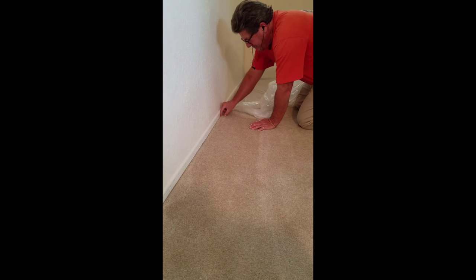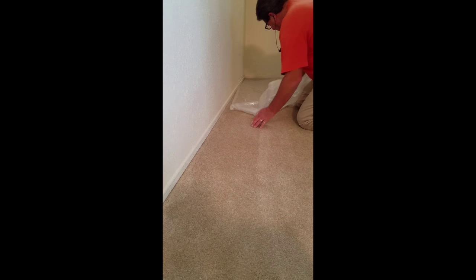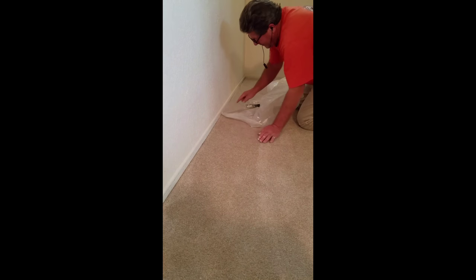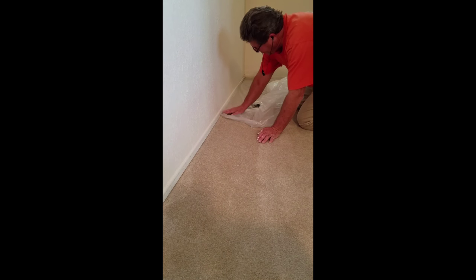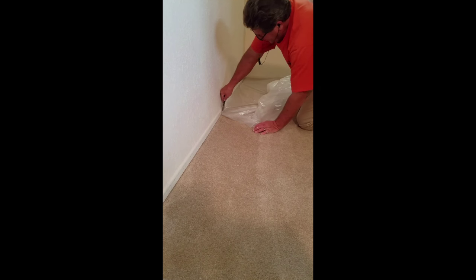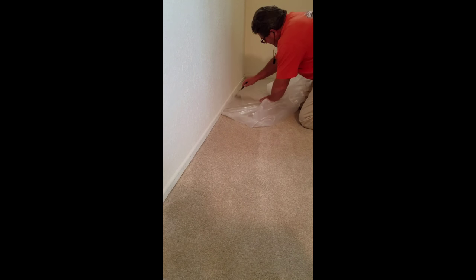You have a carpet tack strip right here, and there's going to be a little gap right there. Sometimes it's a little bit smaller, but it's always there. So simple — just take a putty knife, come up the baseboard about a half inch or so, or a little bit more if you need to. And then just tuck it in and go down the line.